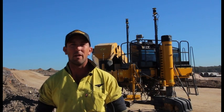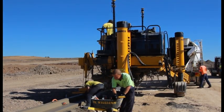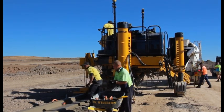We're using the Gomaco Commander 3, which is an American-made machine. It's the first one in Australia to be fitted with a Topcon 3D system, and I believe the third in the world.